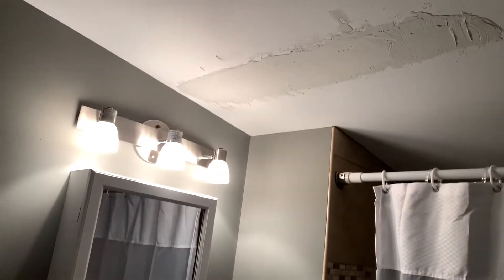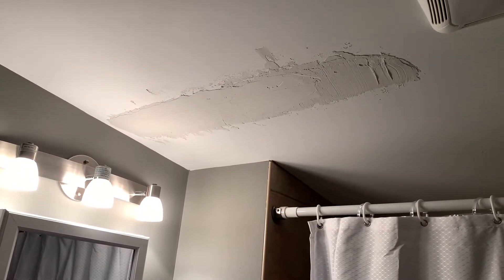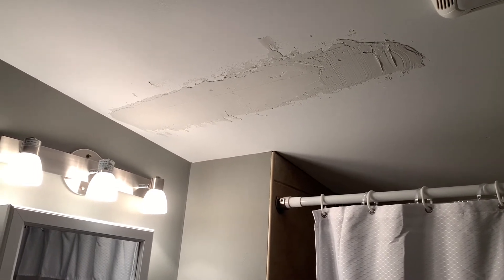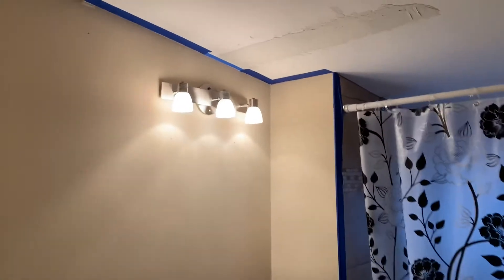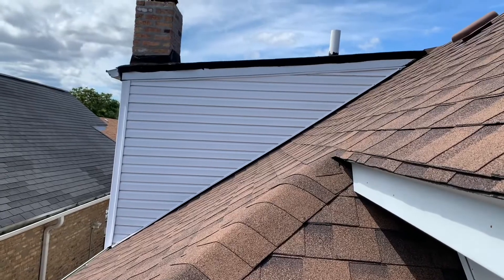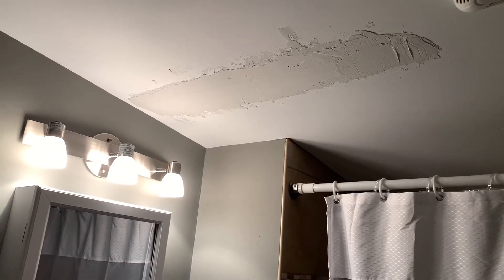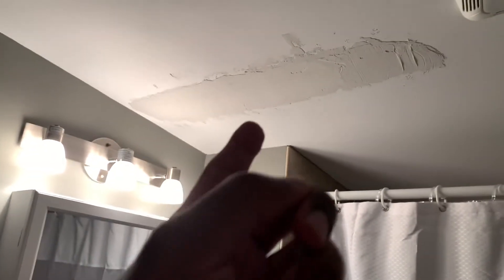Saturday, November 14th, 2020. Got some unfinished business here — you remember how the bathroom looked before. I got somebody to go up on the roof and took care of the issue. Now it's time to sand this spot.